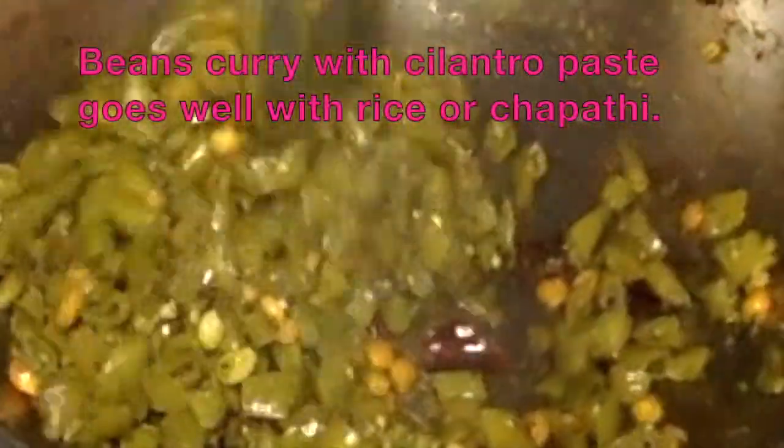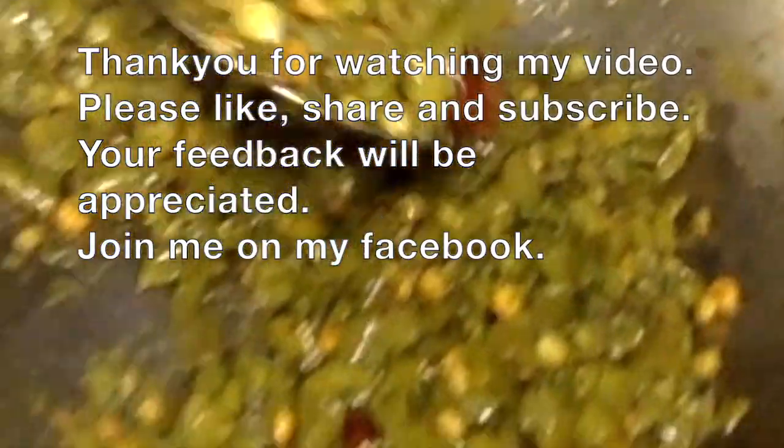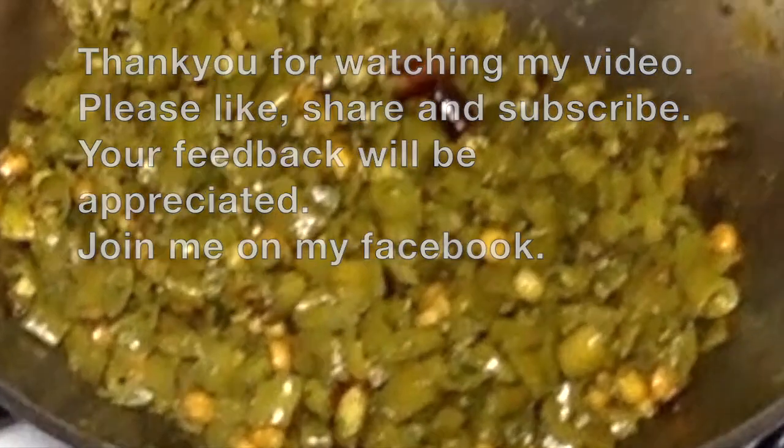I recommend you to leave a like and subscribe to my channel. In my English channel, I will try a lot of healthy recipes on my Facebook page. Thank you all.